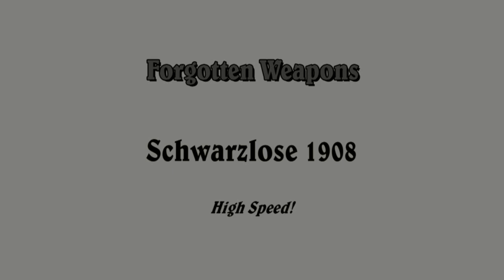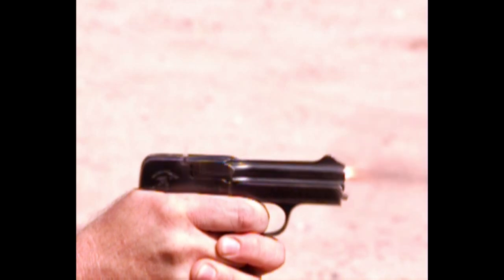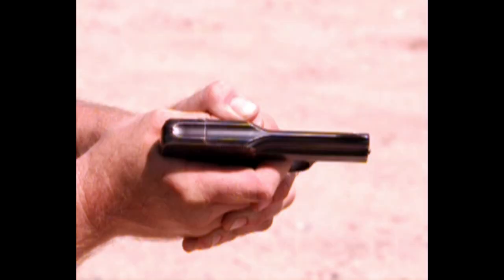I've been wanting to do this one for a while. This is a Blow Forward Schwarzloes 1908, and it runs really fast. This is 2000 frames per second. Let's go ahead and take a look from the top, a little bit different perspective.